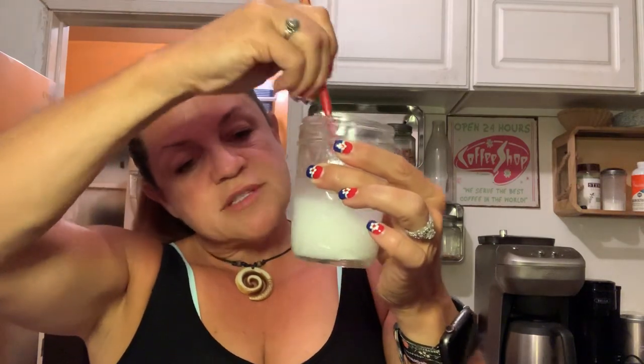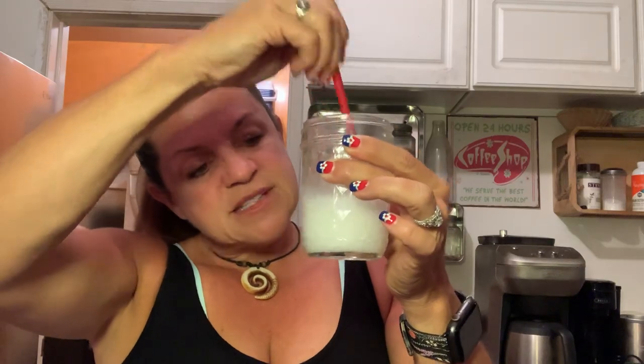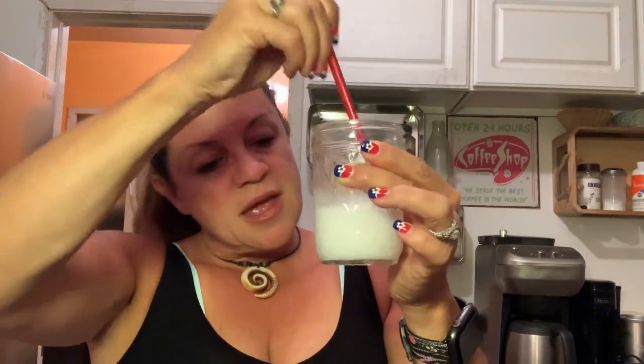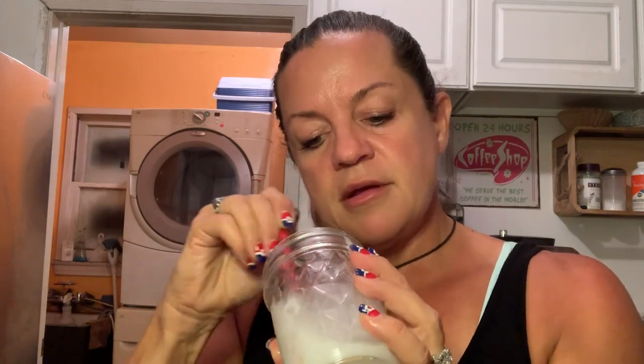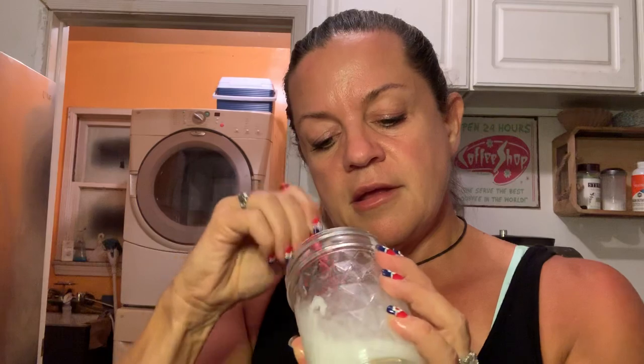Even though this might look kind of runny right now, it's going to dry out over time, so I'll end up adding more coconut oil as I use it. Right now it's at a workable consistency. There are still some lumps of baking soda, so I'm just squashing those out, and then I'll grab my peppermint.